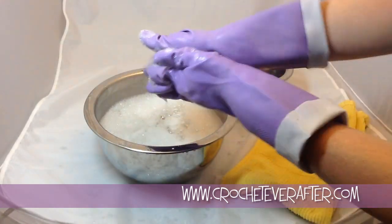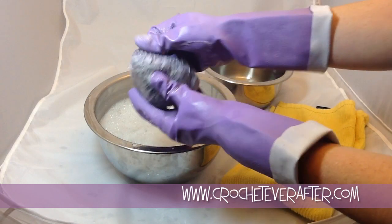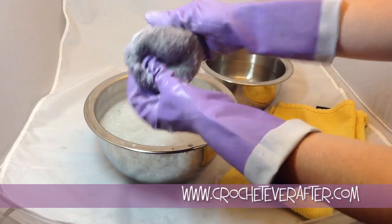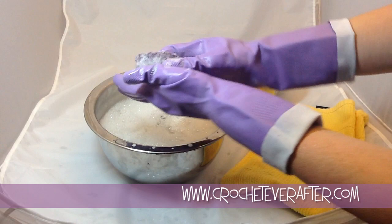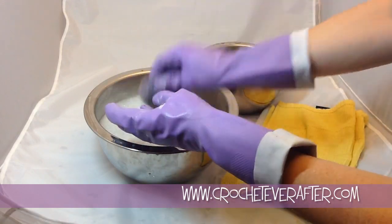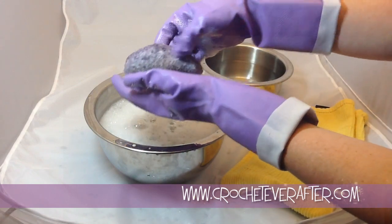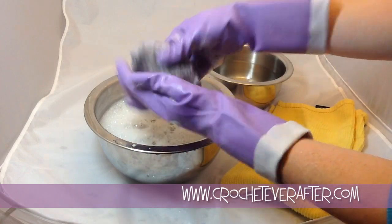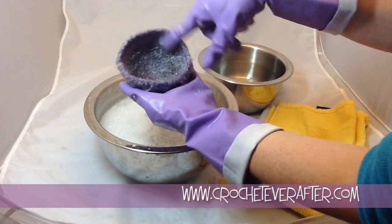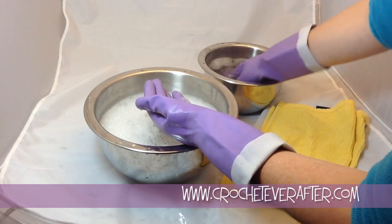I'm almost at the point where I'm happy with the object. Make sure that you're taking the extra time to felt around the edges, because that is the spot where, if you don't do it well, you can tell that this was hand felted instead of using a washing machine where it would get done evenly. I think I'm at the point where I'm happy with how it looks. You can just dip it to get some of the soap off to see how it's looking in different parts. Check the inside also — make sure you're happy with the inside of the project.